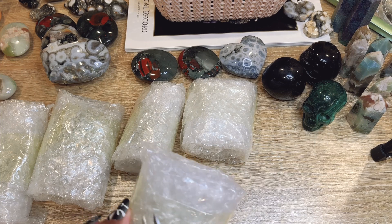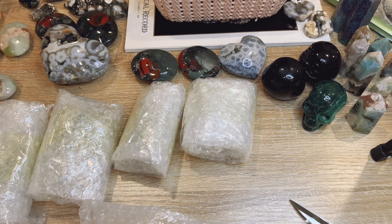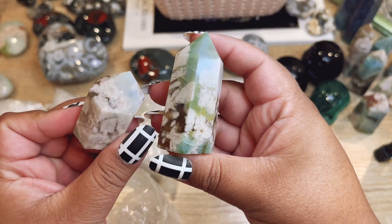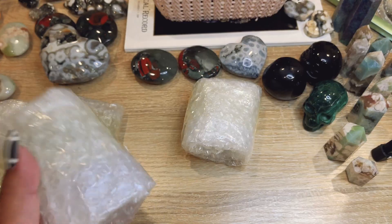Maybe everybody gets a moon! I will honestly give some of them away — they're really cool. I think I got them for Halloween or something and then didn't list them because of our house renovation. So now I feel like I'm overloaded with moons.